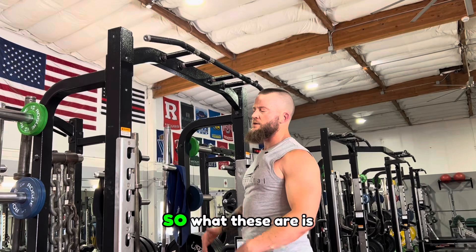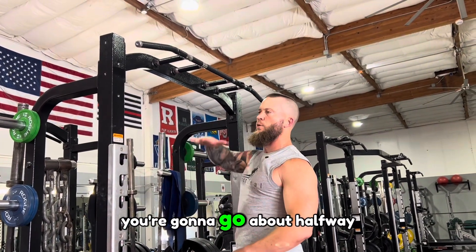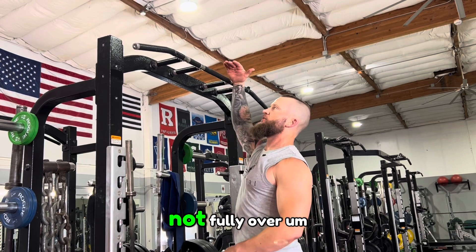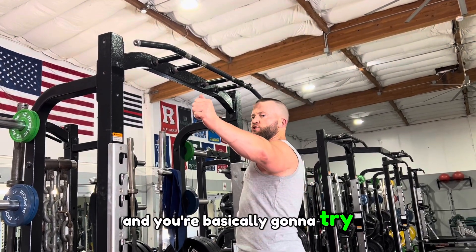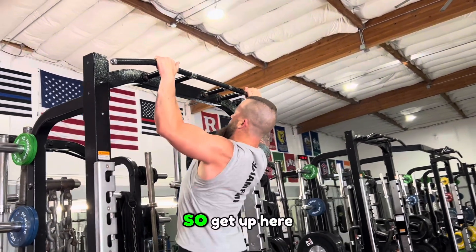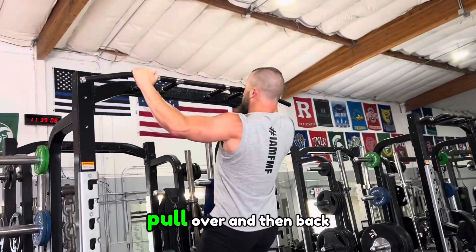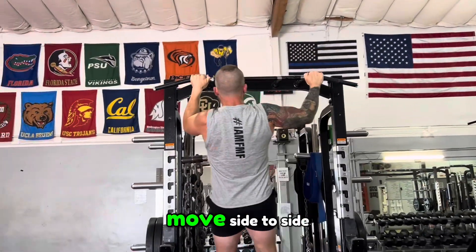We're going to be doing radar pull-ups. It's basically a slightly wider grip — you're going to go about halfway up, so your chin's not fully over the bar. You'll be a little more than halfway, and you're just going to try to go as far as you can side to side, holding that position at the top. So get up here, pull over, and then back — just stay controlled, move side to side.